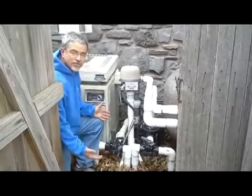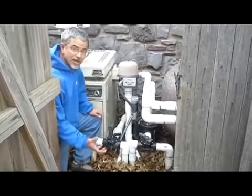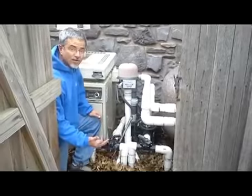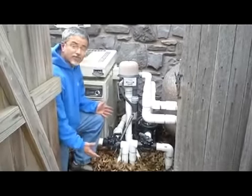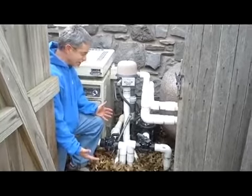Here's the equipment for the pool that I was just standing by. They've chosen to leave their pool uncovered and they're going to run it all winter long. We get really hard freezes here in Oklahoma sometimes, so we want to make sure that nothing's going to freeze and break.